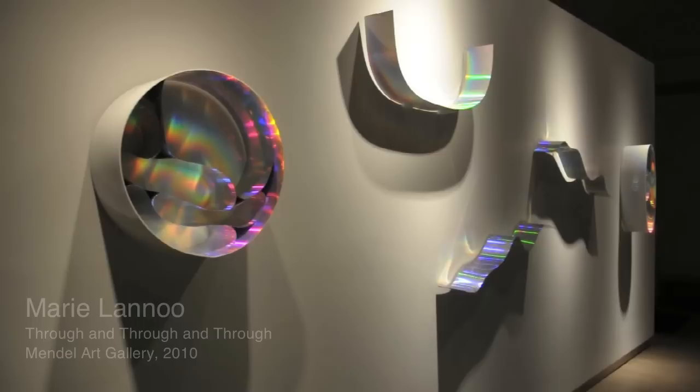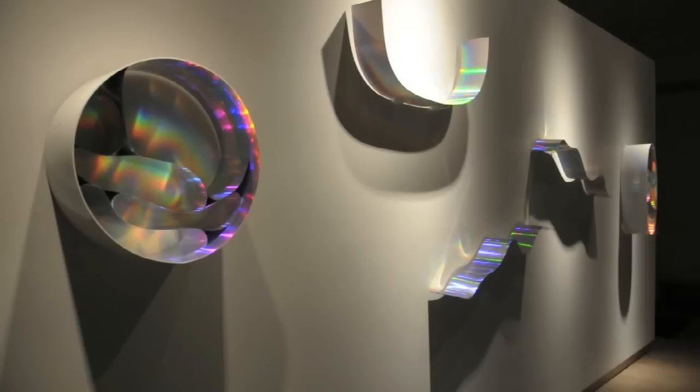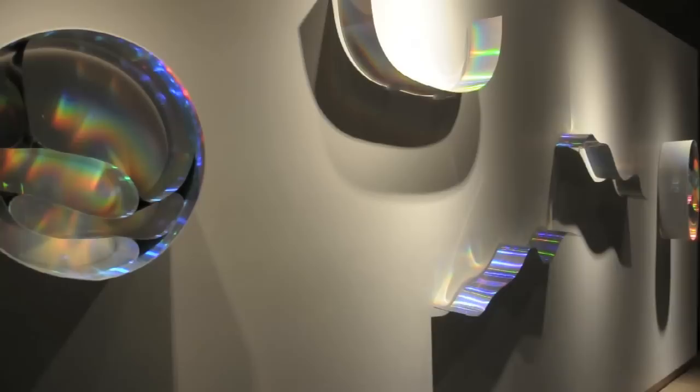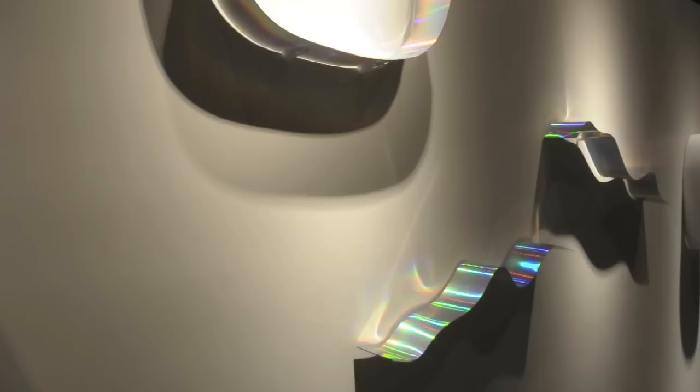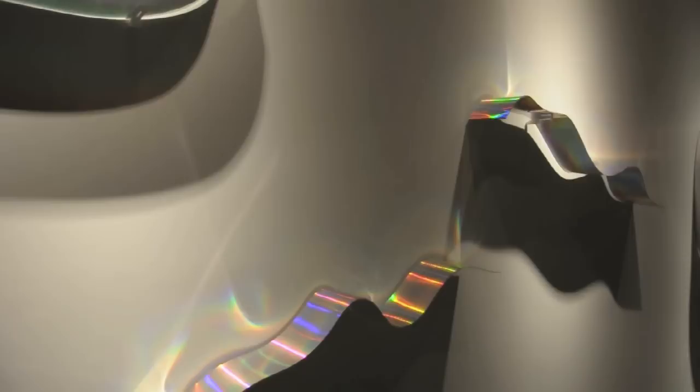Through and through and through is an exhibition and a new body of work that started with the question: how can I increase the dimensional component of reflected color in my work? My primary interest as a painter has been with color, and it continues to be my primary interest. My paintings over the years have been put on frames that pull the work off the wall up to about three inches, and what I've tried to do is combine the color on the face of the painting with reflected color that would shine or glow off the top of my frames and spill out into the environment within which these paintings were hung.